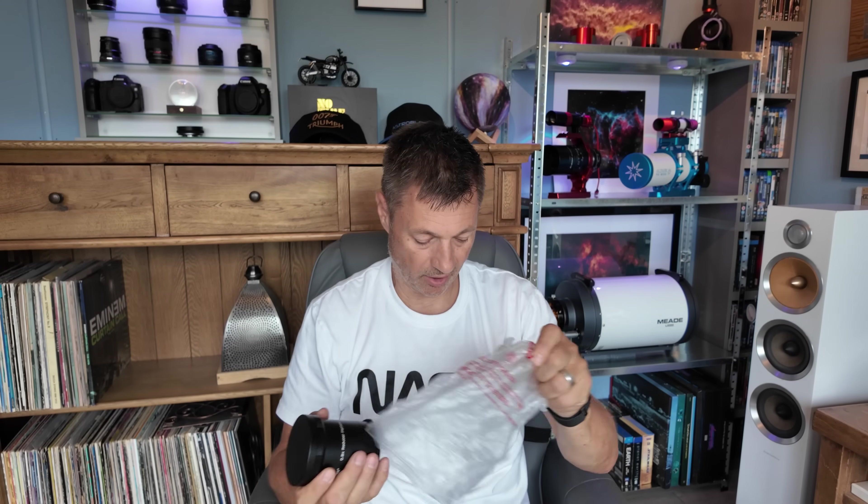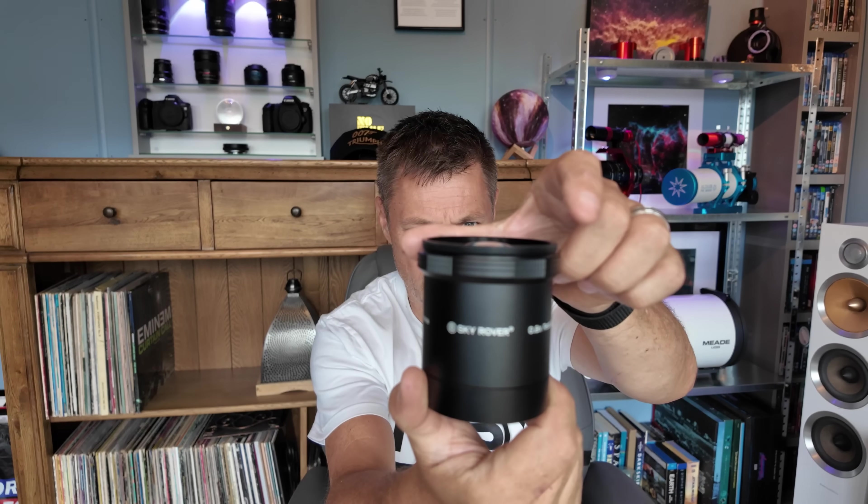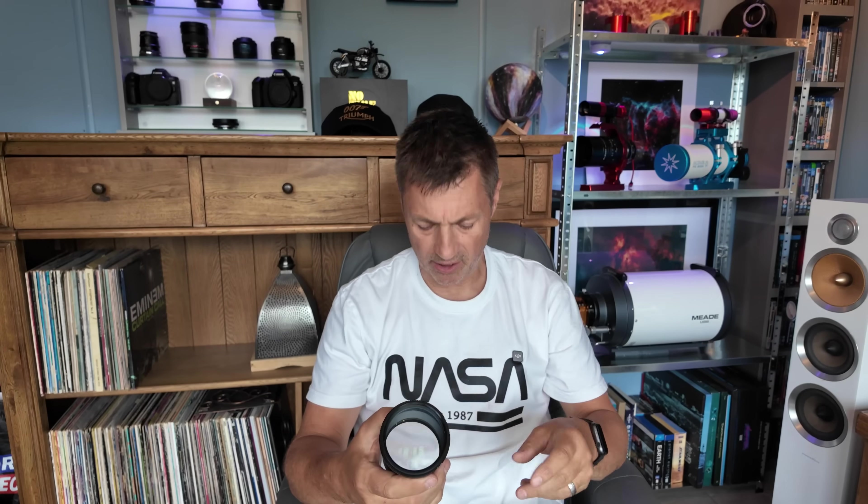In addition to the scope, Sky Rover also sent me the 0.8 reducing flattener that fits this scope. Let's have a quick look inside the box — it feels quite chunky and very nice in the hand, so I'm assuming it's of very good quality. We've got threaded metal caps either end, which I prefer to plastic ones — it feels more premium. Nice knurled edges, so no problems getting them off. It's the Sky Rover 0.8 reducer flattener for the multipurpose Astrograph series. It looks like a lovely element inside, but the proof is in the testing. We'll initially run the scope natively and then put the reducer on to see what it does — it should speed the scope up and give a slightly wider field of view.